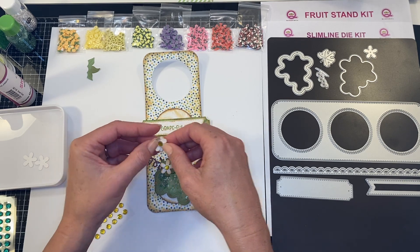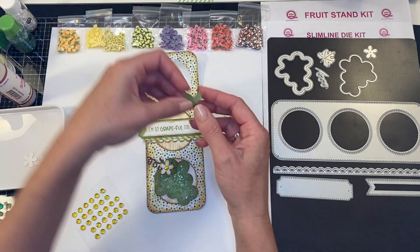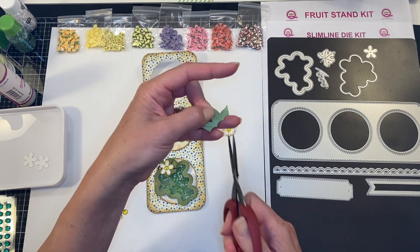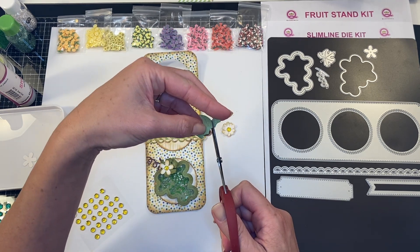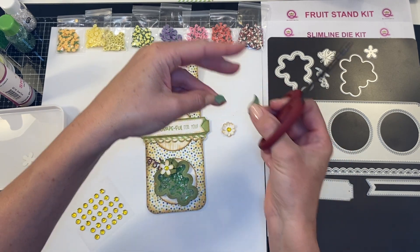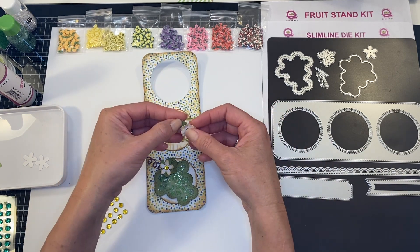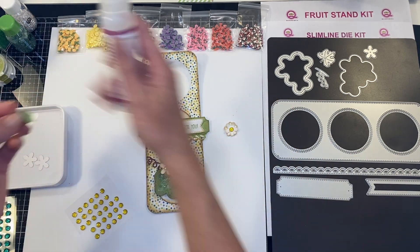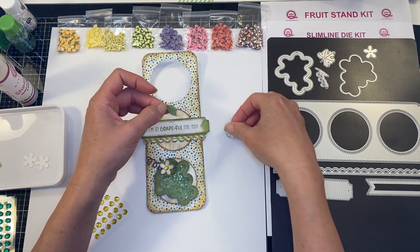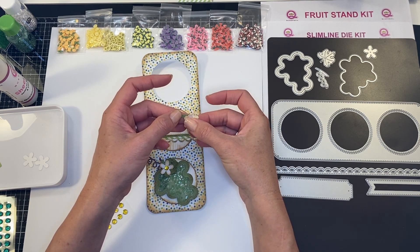You can see what Queen and Company products they are and it takes you right to the website, which makes it nice and easy. For the little leaf addition — this is the top of the pineapple shaker — I'm just going to trim those two leaves off. You could save those and use them if you're making multiple. I'm going to add a little sheer glue and just pop this guy up a little bit.